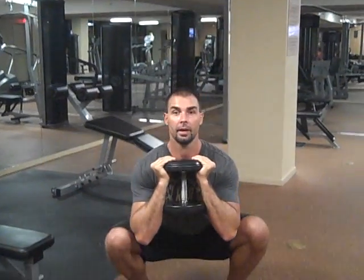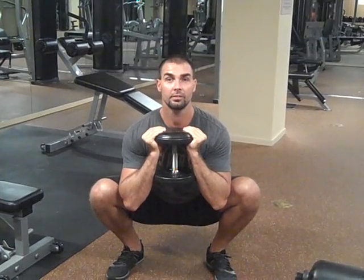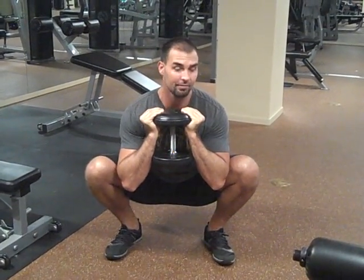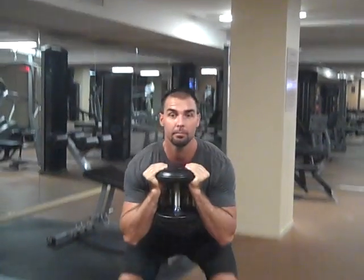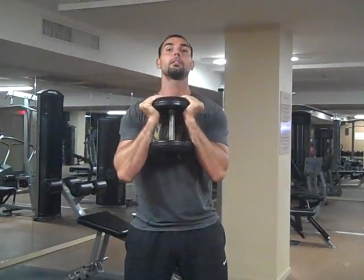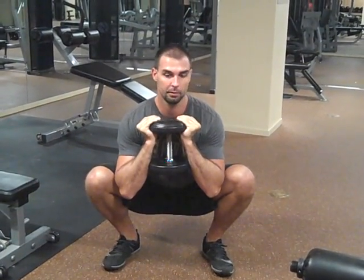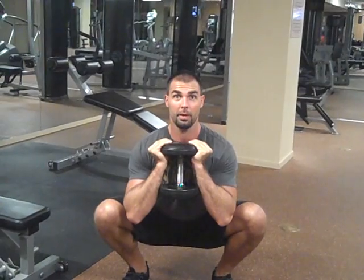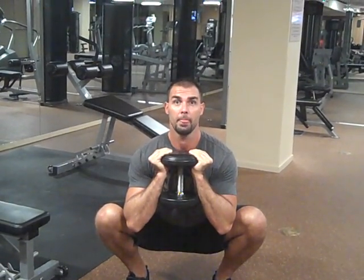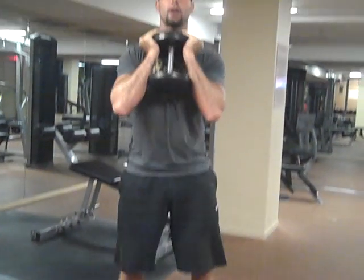Now I'm going to sink as low as I can while forcing the knees out. One of the reasons why this exercise is so good is because you have to get the knees out — if you don't get the knees out and keep them in, your elbows are going to hit. So it's a great teaching exercise for good squat form because you have to sink your elbows in between your knees. Don't cave down; keep the upper chest tall. Keep a strong arch, drive through the heels, and come back up.